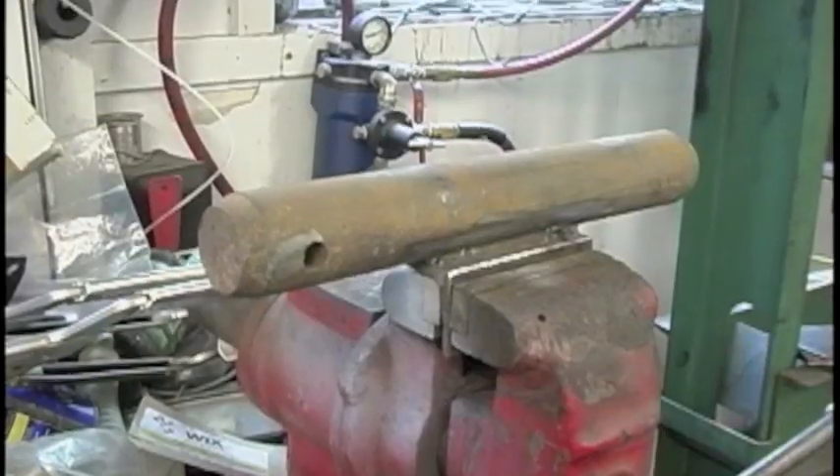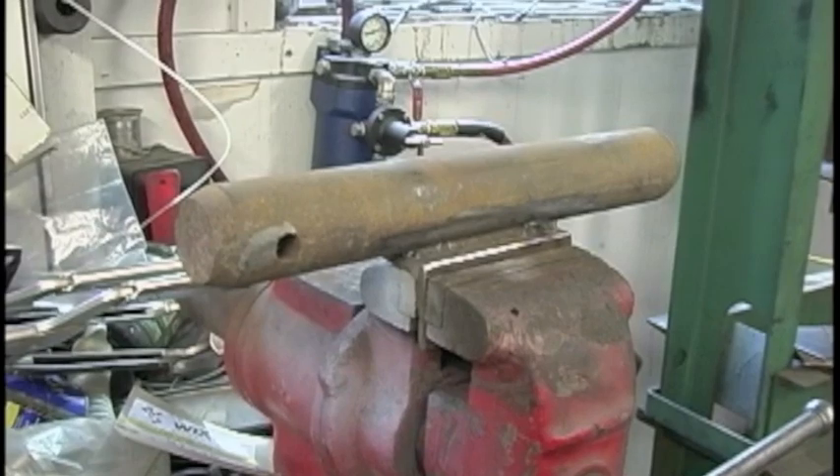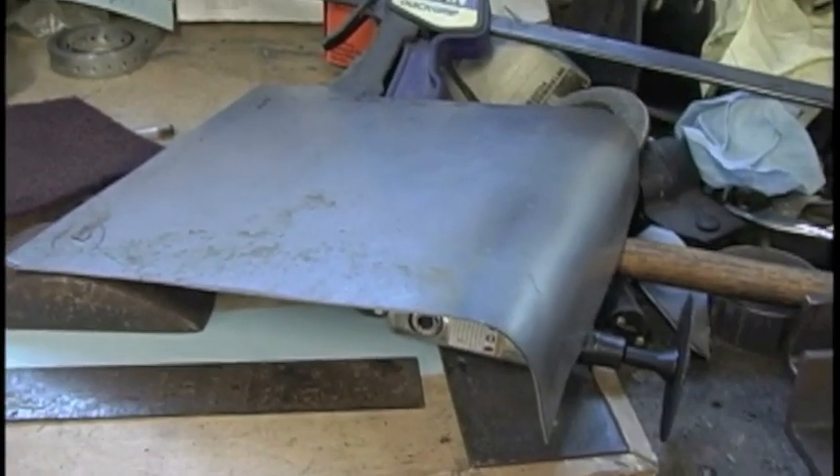I took an old excavator bucket pin I had and welded a piece of angle iron onto it so I could stick it in the vise. That way I could make my curves on my patches.